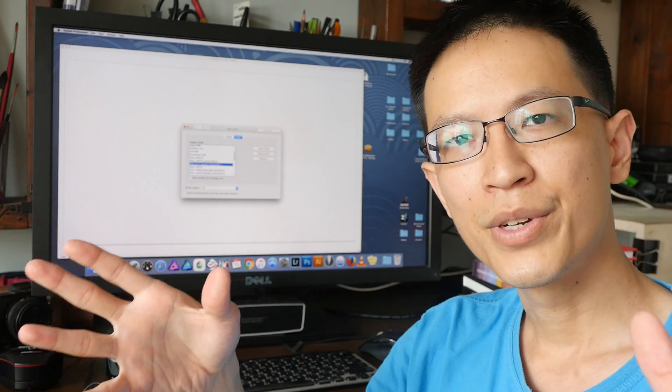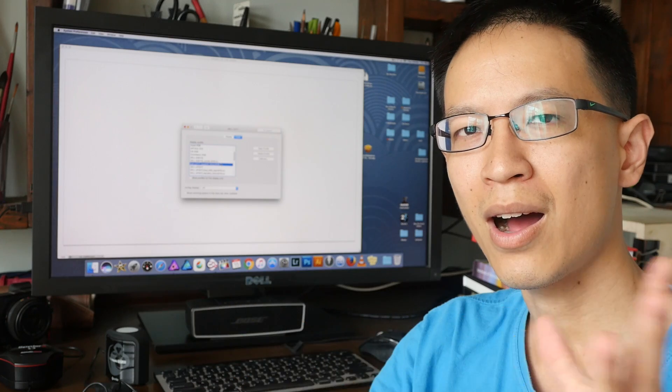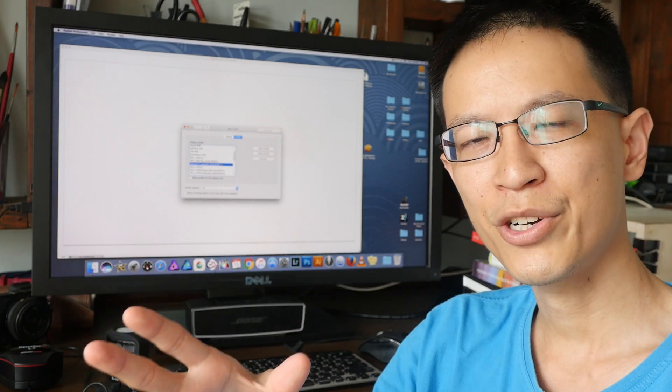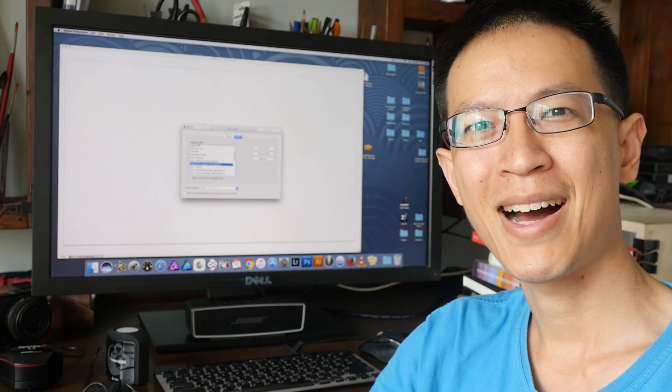That's all for today's video. I hope I have answered your question, and for those who don't know anything about color calibration, I hope you learned something new today. Thanks for watching. See you in the next video. Bye.